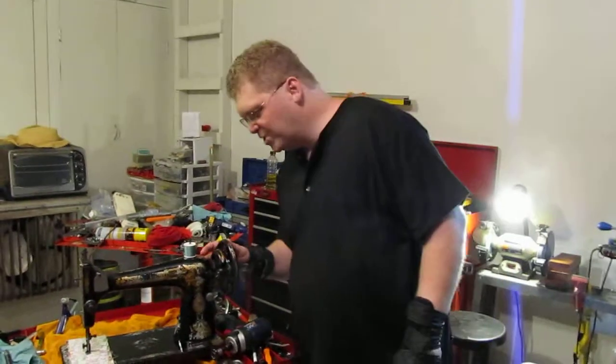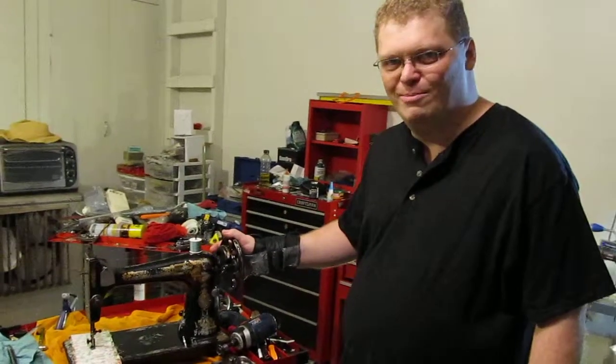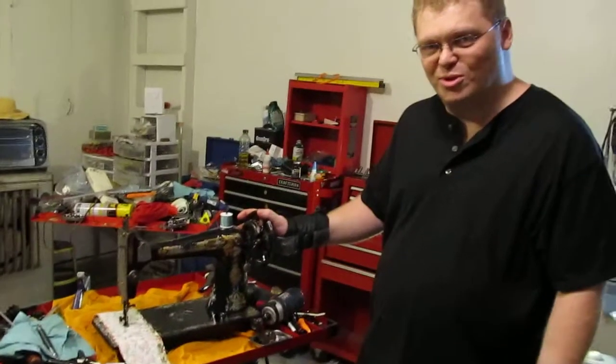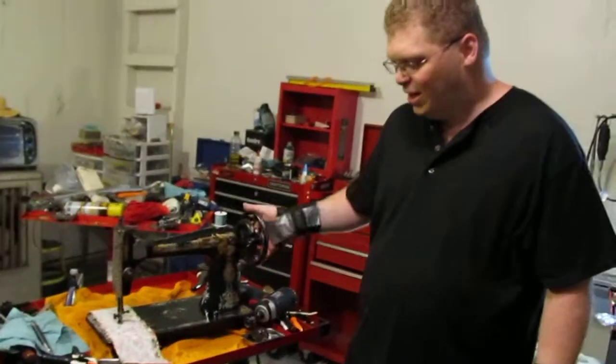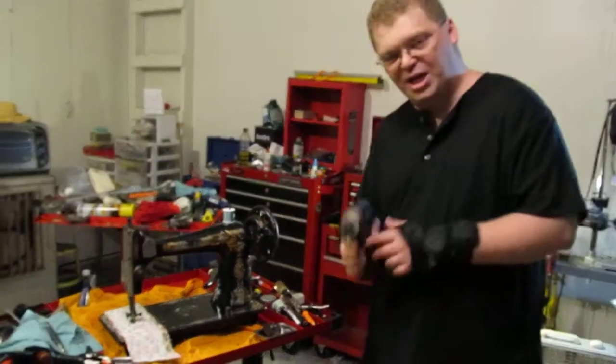This is a Singer 27 Sphinx that I have recently gone through and fixed up, and it is going to go in a treadle base most likely. It doesn't have a motor on it, and to test it out normally I have to take the hand wheel and do this with it. But then I have an idea.